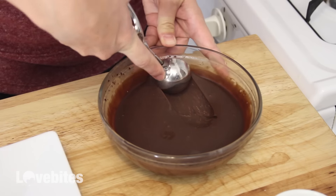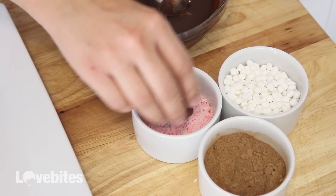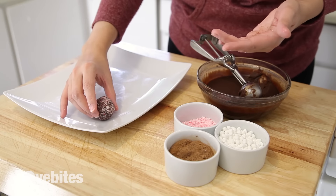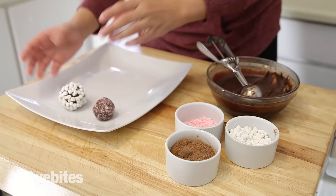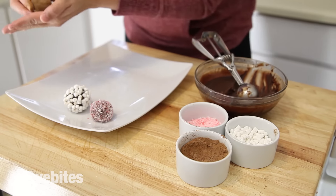Once your chocolate has firmed up, take a small ice cream scoop and place it into one of your dishes. Cover the chocolate all around with the candy canes and then roll it in your hands to shape it into a ball. Then just continue with the rest of your hot cocoa toppings. Keep going until all the chocolate has been made into truffles.